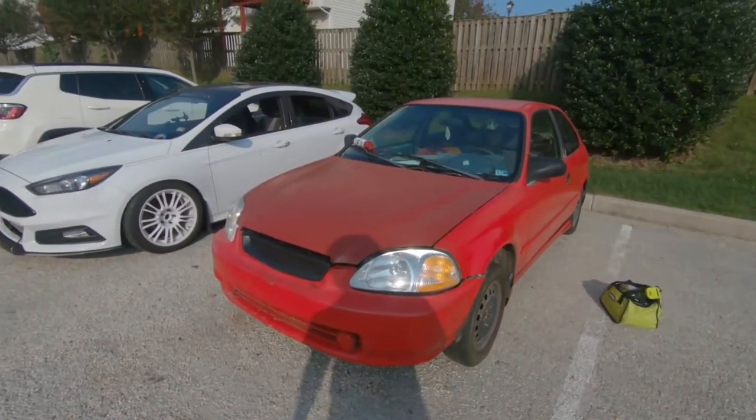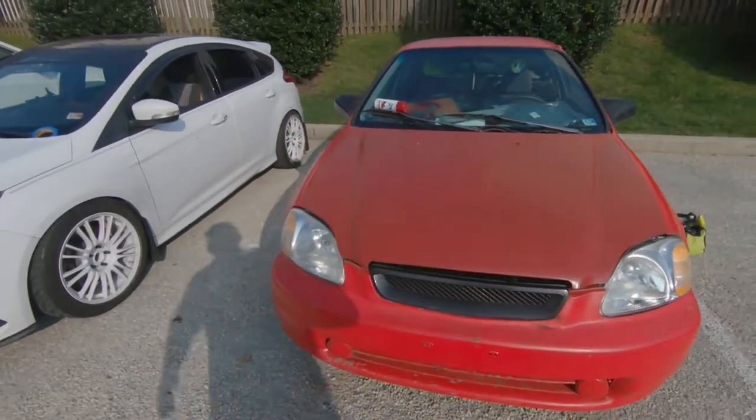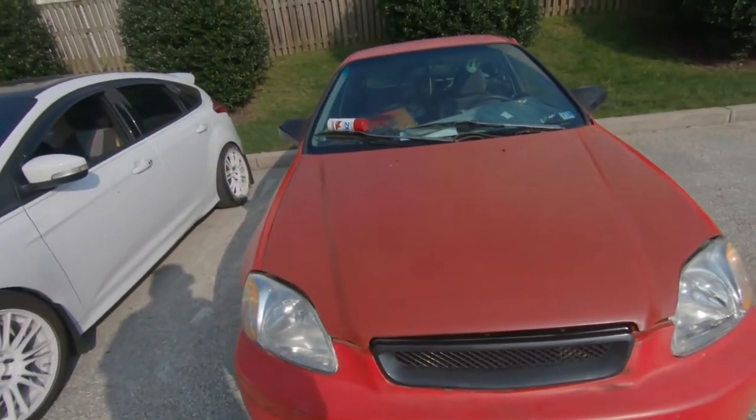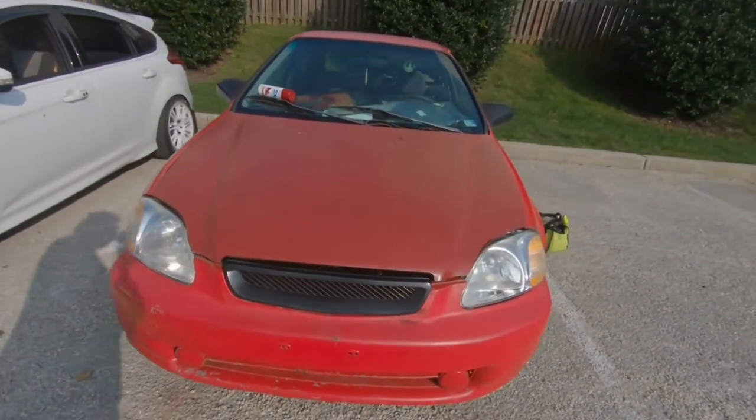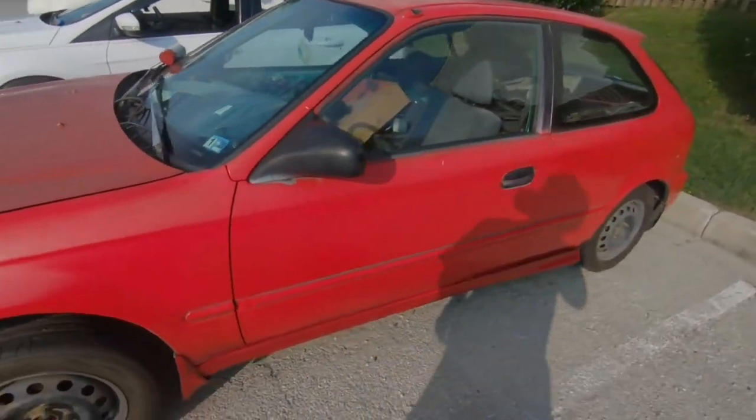Alrighty guys, so I'm going to introduce you to my car on this channel. It is a 1996 Honda Civic DX. It was a manual, so it came with the D16 Y8.